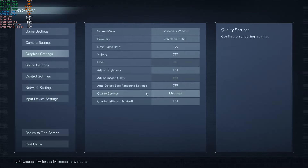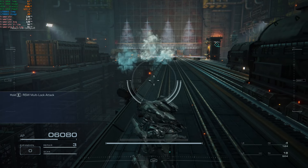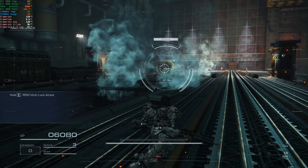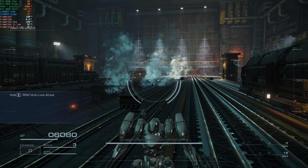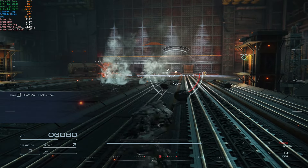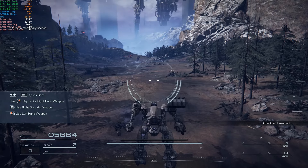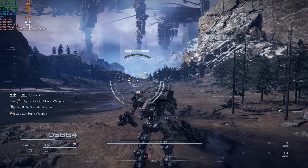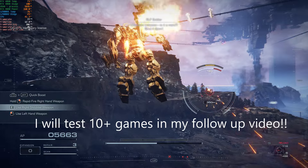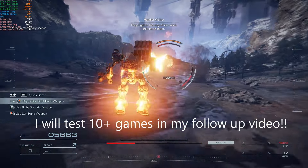At 1440p we're still locked at 120 fps maximum due to the game engine cap, so we could be doing more. The 0.1% lows aren't horrible. VRAM is obviously well-optimized in this game. Now the fans are getting a little noisy under sustained load.